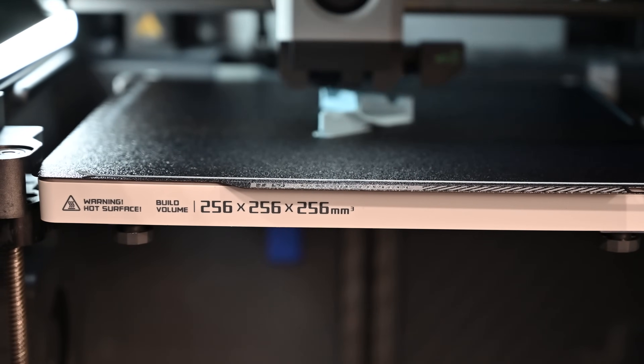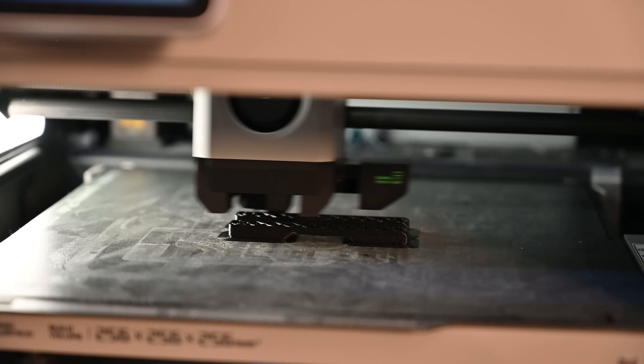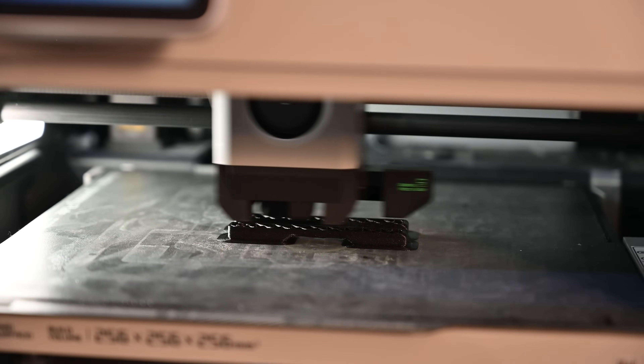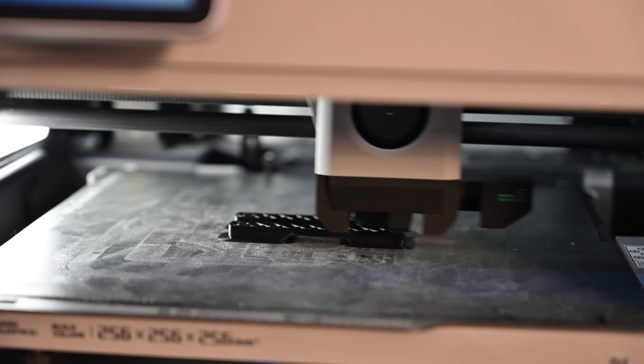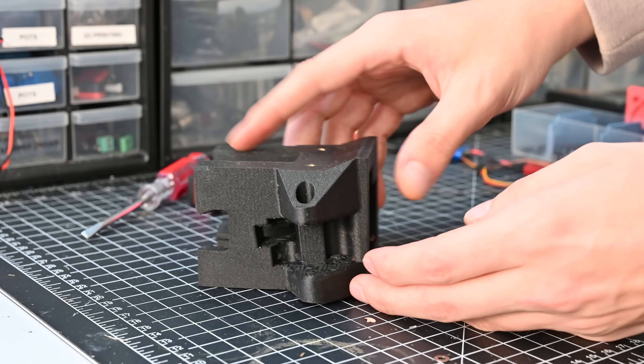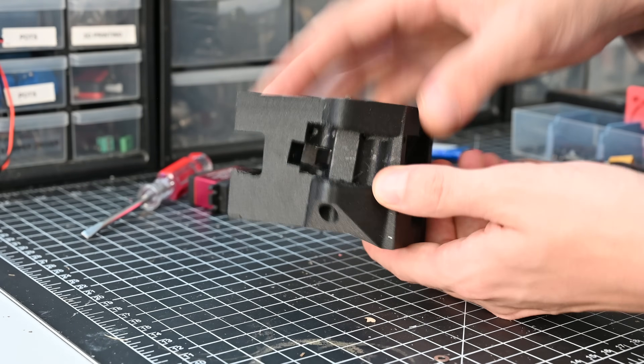I also tried to use a lot of durable materials in this, like carbon fiber nylon from Bambu Labs. Although this definitely helps, I don't think it's strictly necessary — you could probably make all this out of PLA and it would work just fine.